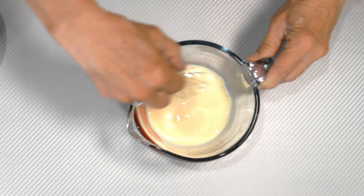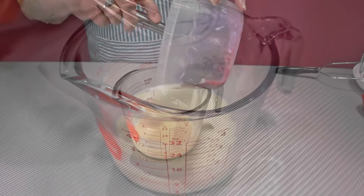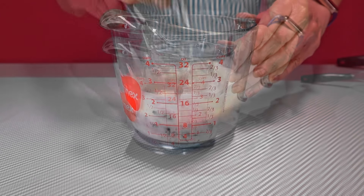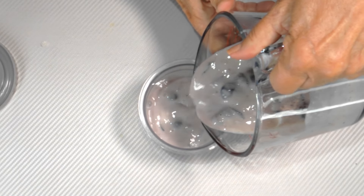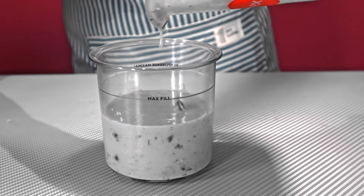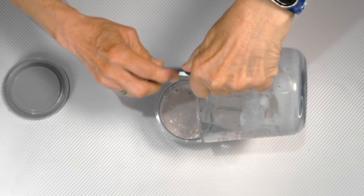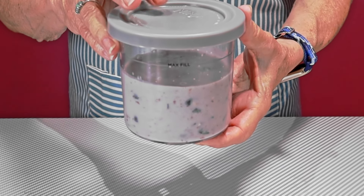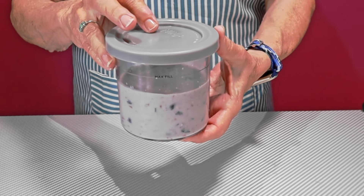It starts to thicken just a little bit because of the pudding mix — you can see already it's thicker than it was. Now I'm just going to add my blueberries to it and give it a quick stir, and that's all of our prep. Now we're just going to take our Creami container, our pint, and pour this mixture right in there. You don't want to go above that max fill line, and this is actually going to be a little bit under. You can make this with other types of milk, or make it non-dairy if you want — use coconut milk or almond milk. Now put on the lid, put it in the freezer, and let it freeze for 24 hours.